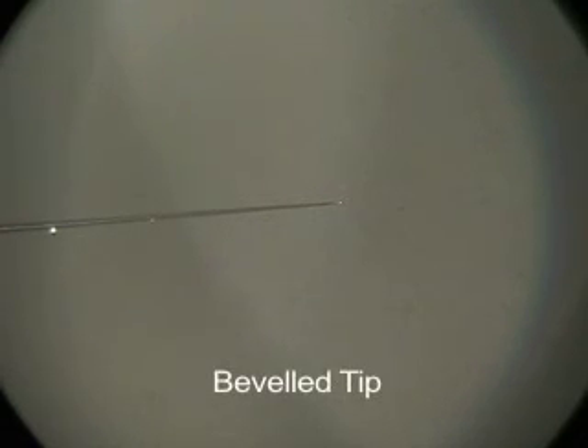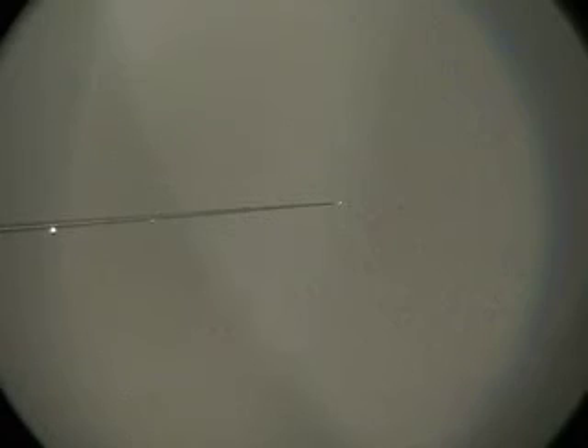You can see that the tip is shining. This means the needle is open and ready for microinjection. Remember, just the end of the tip has to be broken. If you make a big hole the needle is not good — the hole has to be very small.